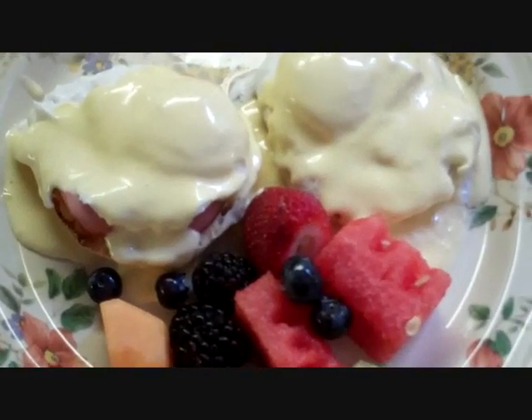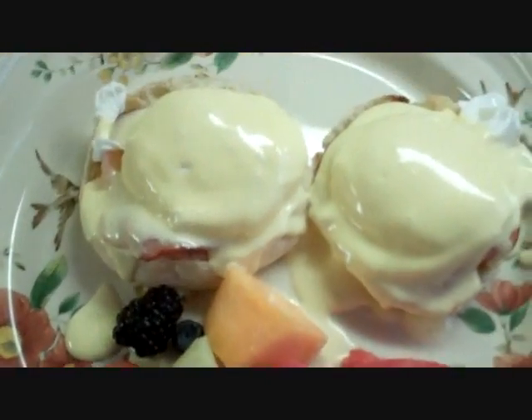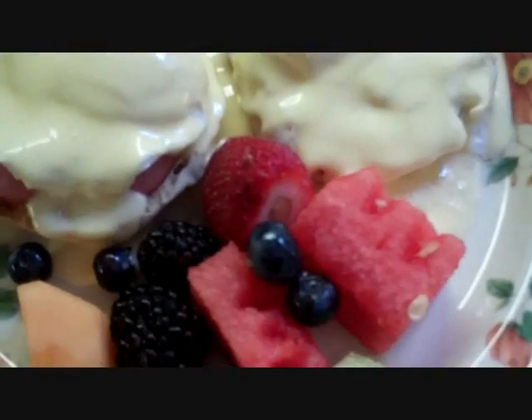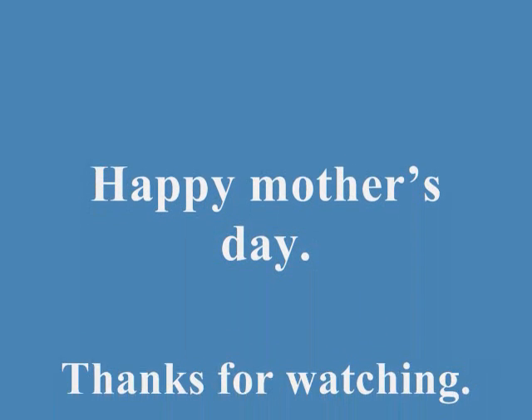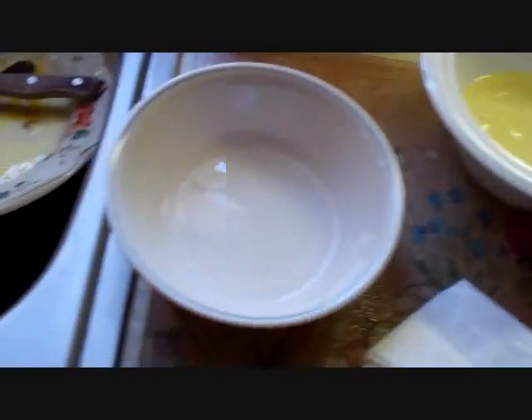There we go. Our Mother's Day Eggs Benedict Breakfast looks fantastic. Happy Mother's Day to all you moms. For Brother's Day I am cleaning up the kitchen.